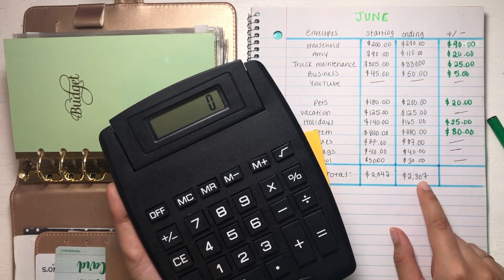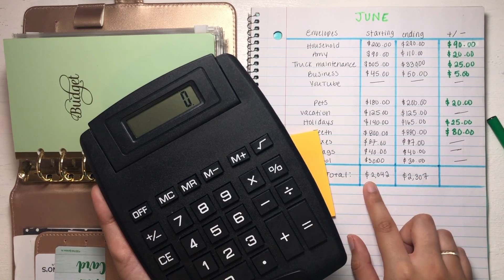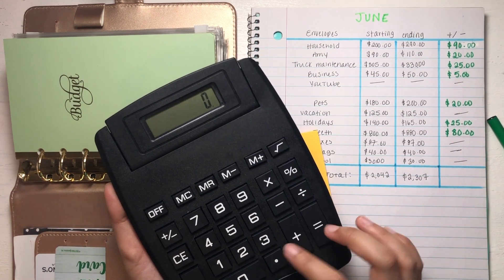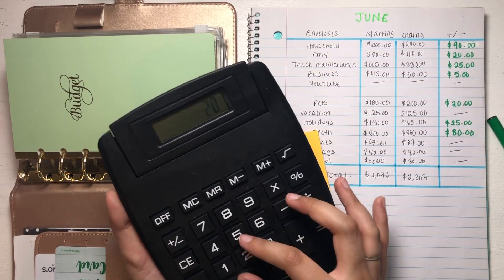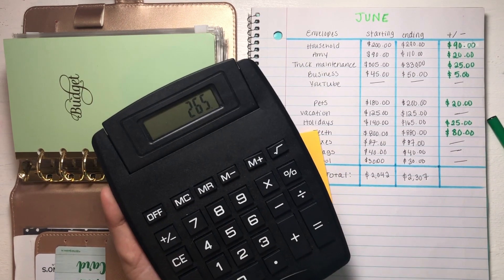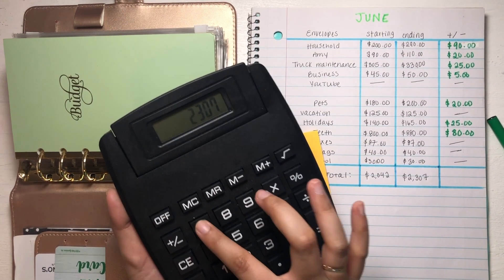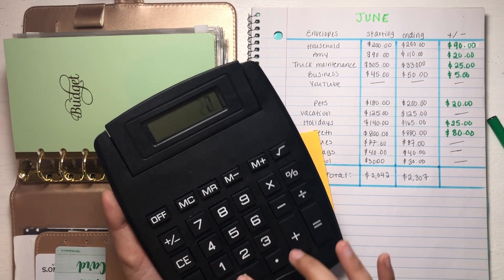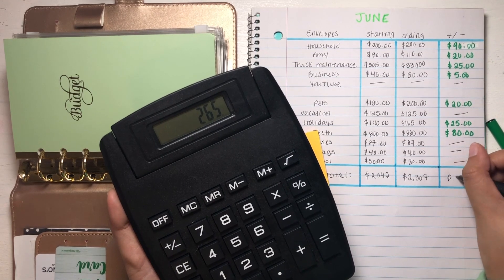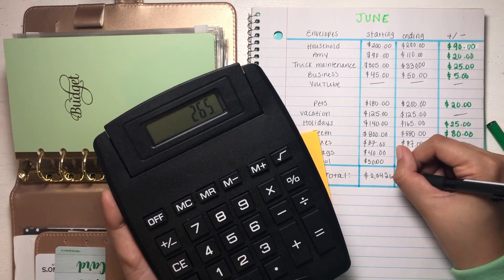We actually ended up with $2,307 — that is a substantial amount of growth and I'm really happy with that. So $2,307 minus $2,042 gives us our total. We have 90 + 20 + 25 + 5 + 20 + 25 + 80, which gives us $265. Cross-checking: $2,307 minus $2,042 equals $265. So we made a progress of $265 for the month of June!